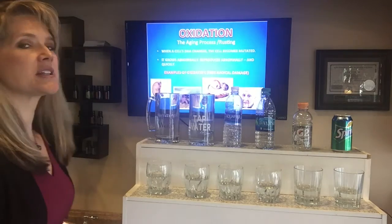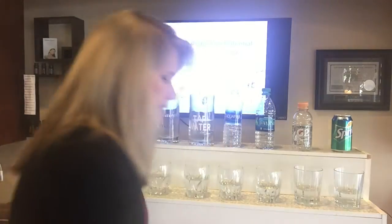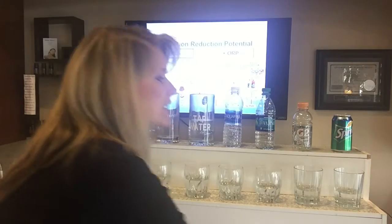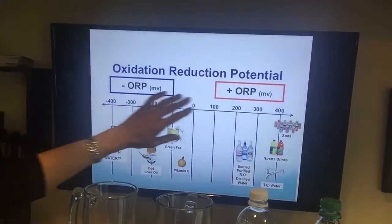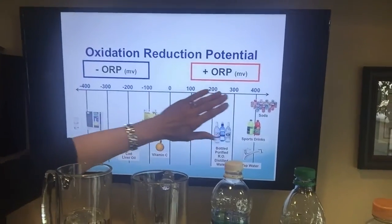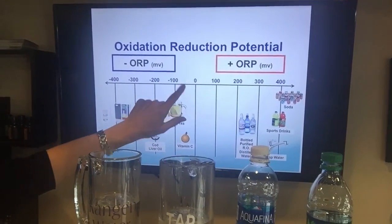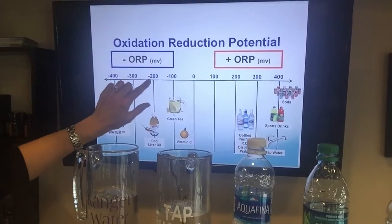I want to show you why this water is an anti-aging water — it helps you reverse aging. I have an ORP meter, which measures the oxidation reduction potential in the water. It reads the antioxidant levels in different liquids. If the meter reads a plus sign, that means it's oxidizing — aging and rusting our body. If you see a negative sign, that means it's an antioxidant. For instance, vitamin C is about negative 50, and cod liver oil is about negative 200, so negative is good.